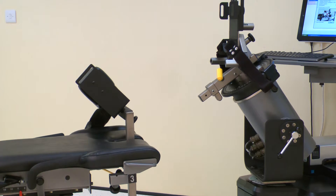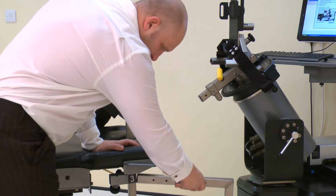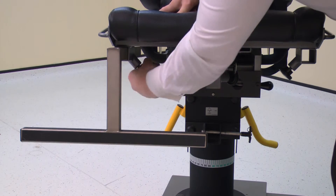Finally, insert the footrest into the chair on the side not being tested and secure with a screw. Top tip: this stabilizer may need to face up, not down, depending on the height of the subject.